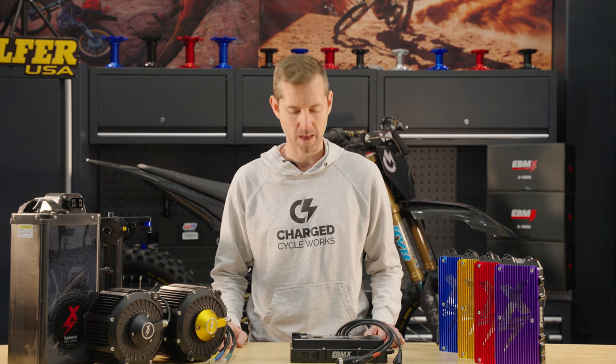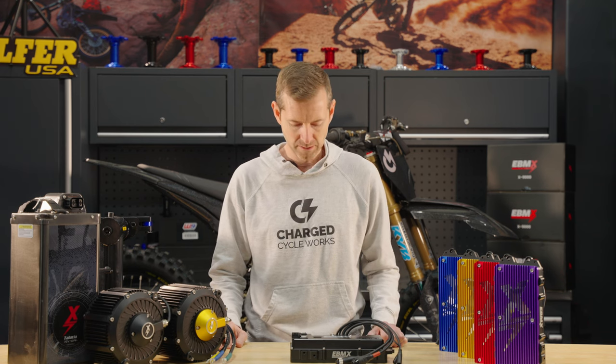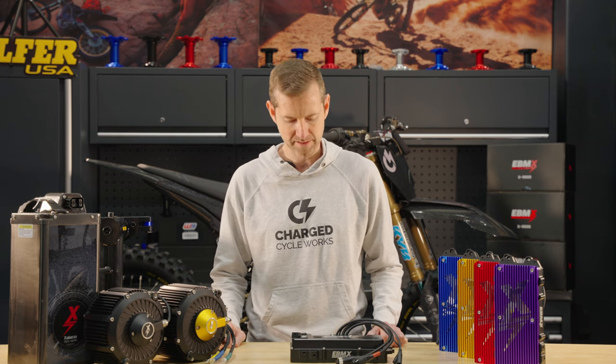That Light B you just watched was at Glen Helen on the vet track, absolutely flying around. I don't think most dirt bike guys could keep up with that. Some of the specs on Brett's bike: 72-volt, 42-amp-hour race battery, Gen 1 X9000 controller, the EBMX XLB60 Light B motor, tuned to about 30 kilowatts. All this power is not really worth much if you can't control it.